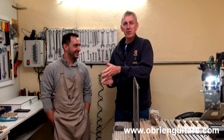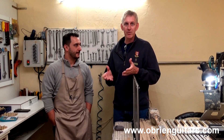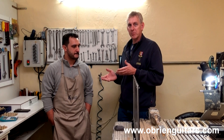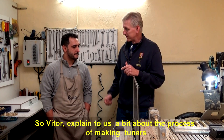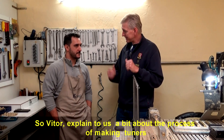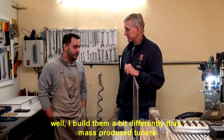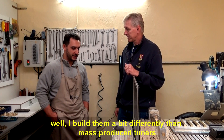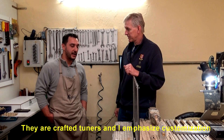A lot of times when we build guitars we think about the guitar itself, but guitar tuners — tuning machines — have to be made as well. Victor is an expert; he makes custom tuning machines for guitars. Victor explains that he makes tuners quite differently from industrial tuners. His are handcrafted, artisanal pieces where he prioritizes customization.